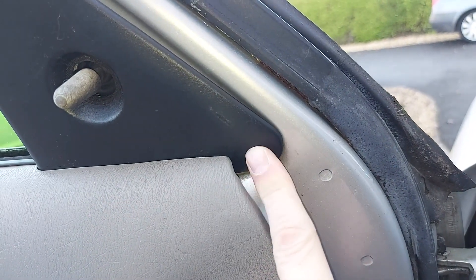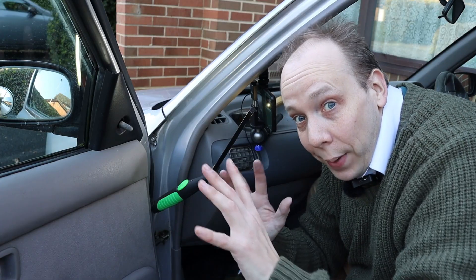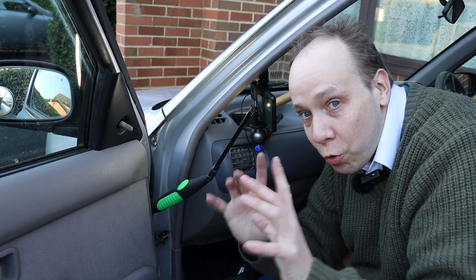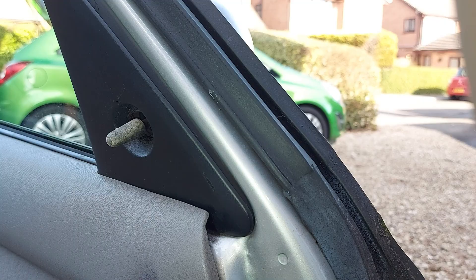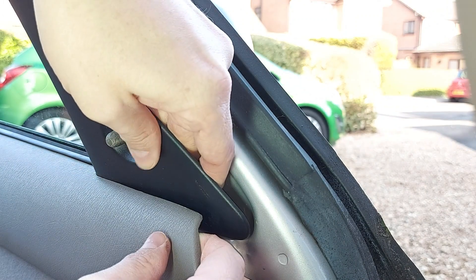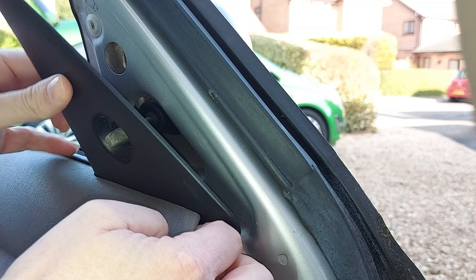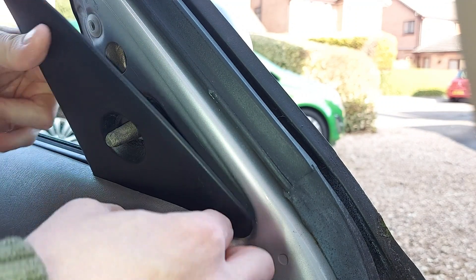The plastic trim is behind the door card. Now I have seen some people completely remove this door card just to get off that piece of plastic trim, but that isn't necessary. The better way is to simply pull the door card forwards a bit like so, and that makes a little bit of a gap to move that plastic trim and release the pins. It is a little bit of a faff but it does work.